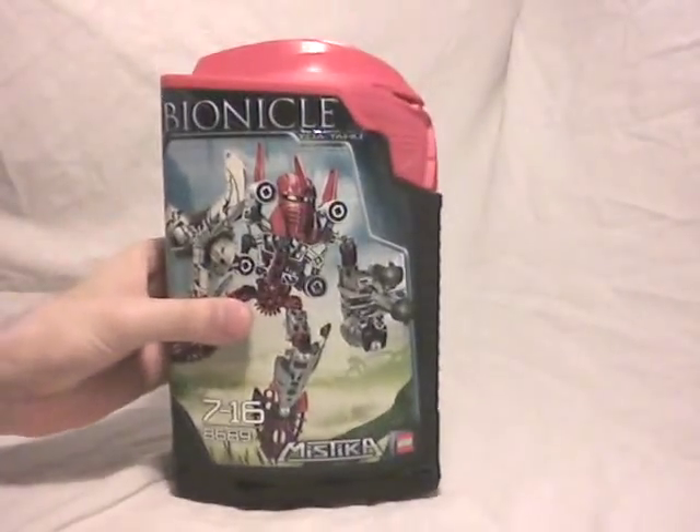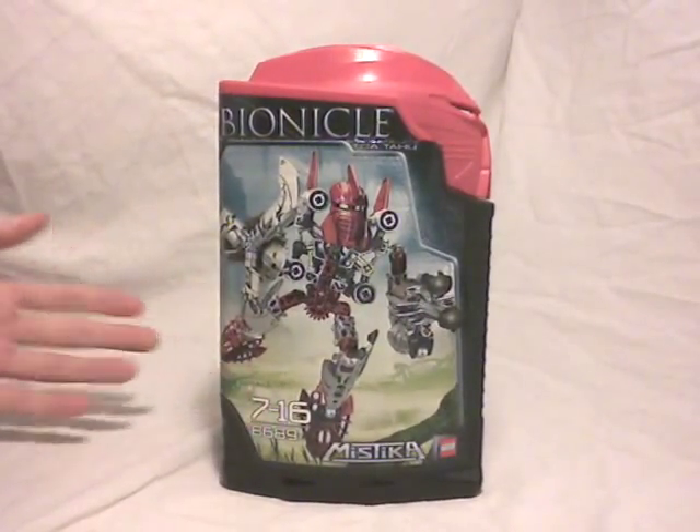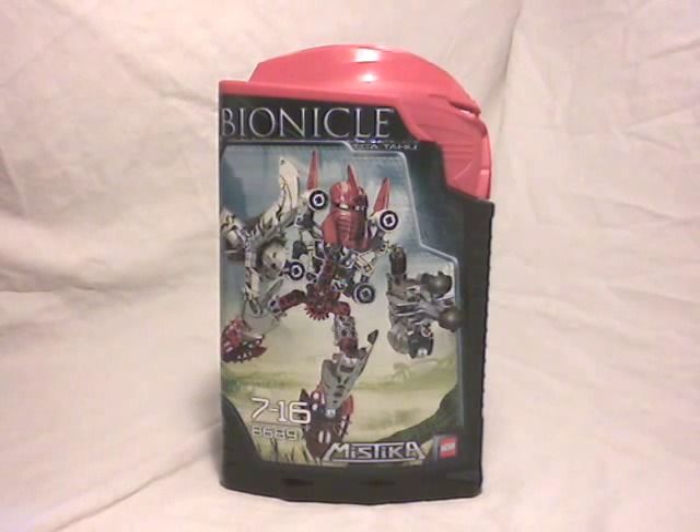We're going to find the Toa we did not find in the first wave, so this means, for example, Tahu and also Onua. Then we're going to find three other Makuta as well. So here it is.